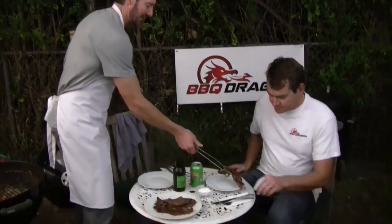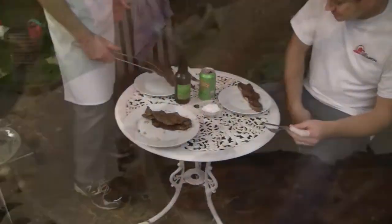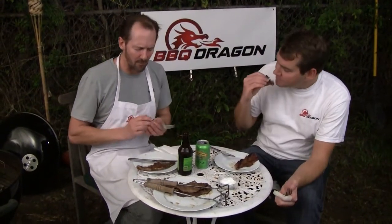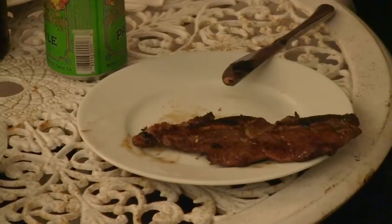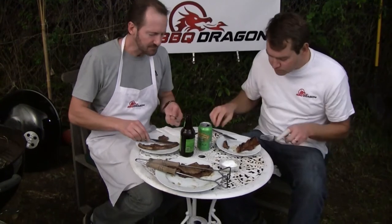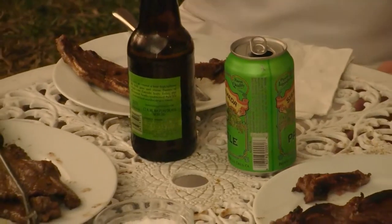May I entice you with a short rib Korean style? Absolutely. That's terrible. I don't want to have that anymore. If you don't want that, just go ahead and put it right back there — these aren't good at all.